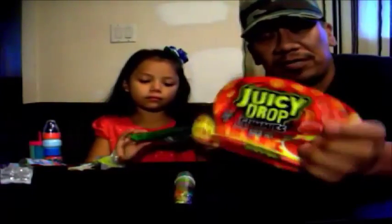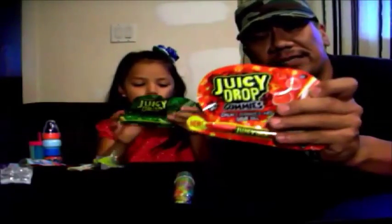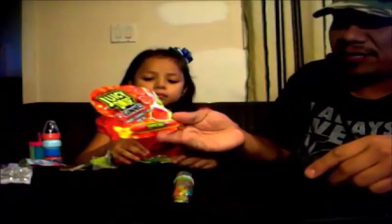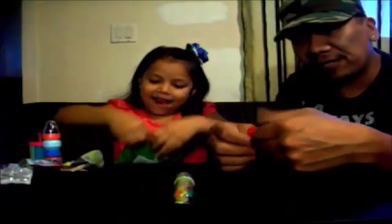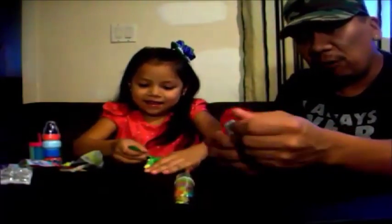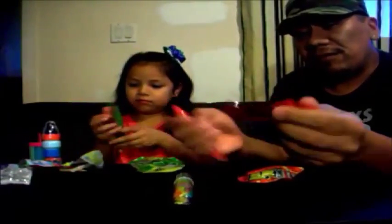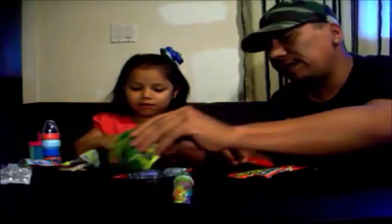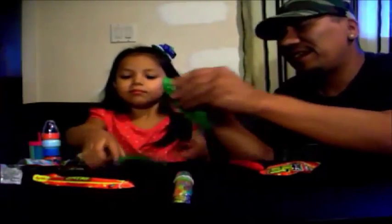These ones are also part of the Juicy Drop Candies, but these ones are Juicy Drop Gummies. It's gummy candy with sour gel pin drops in there. She's going to try the green one out first. I'll open this up so she can get to try this one too.